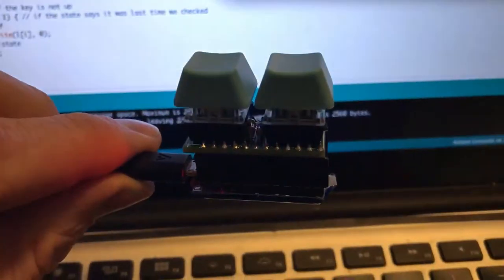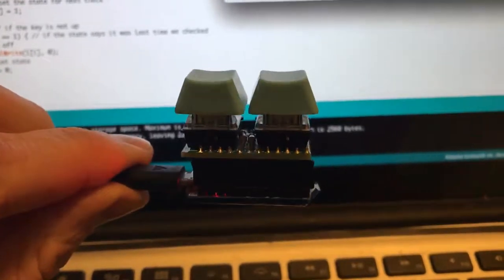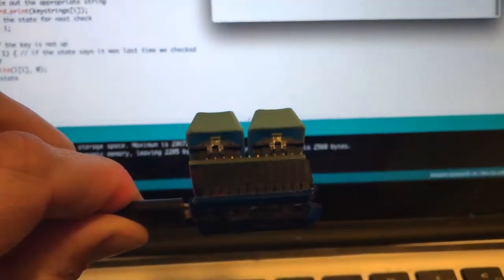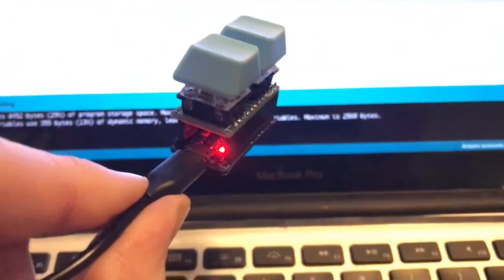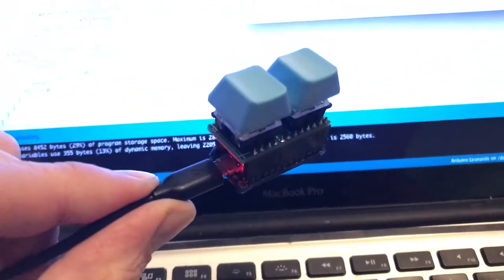Here's a little 2-key keyboard that I've built. It's basically a little PCB that I've found on the internet, with a pair of Gateron switches that have LEDs underneath the cheap keycaps of AliExpress, a pair of resistors for the LEDs, and it all sits on top of a micro-Arduino and connects via micro-USB.